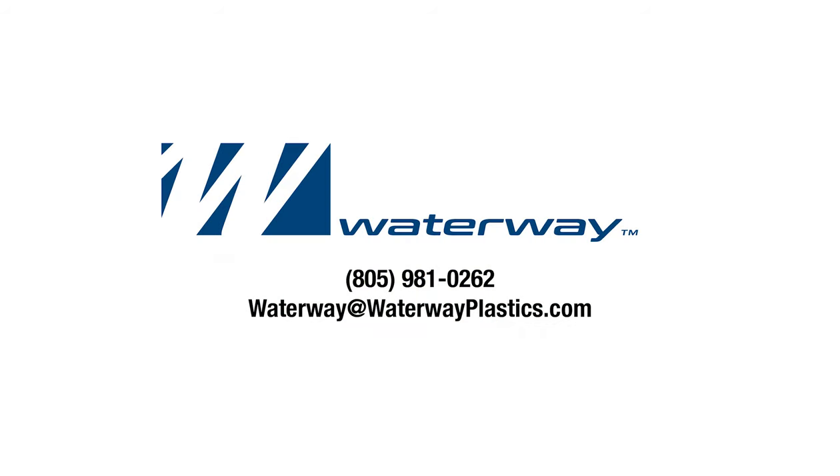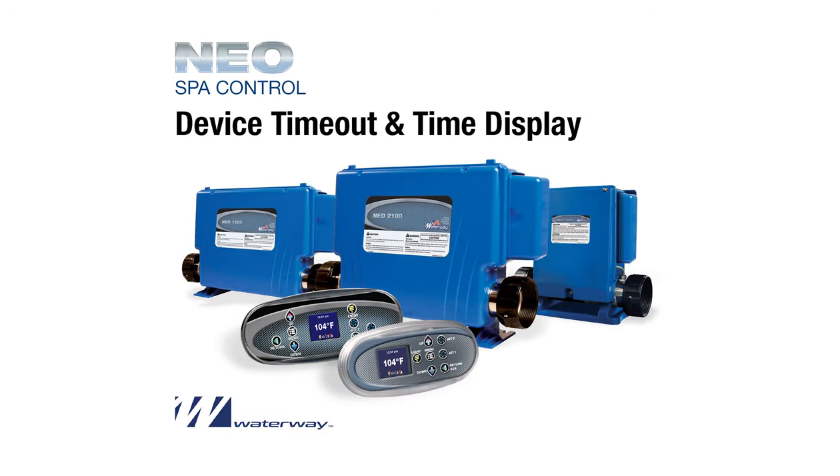If you have questions, please contact your SPA manufacturer or Waterway Plastics directly at 805-981-0262. You can also email Waterway at waterwayplastics.com. Please feel free to view our other videos featuring other settings of our NEO SPA controllers, variable speed pumps, and pool controller.